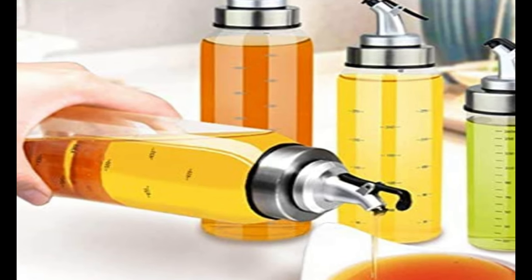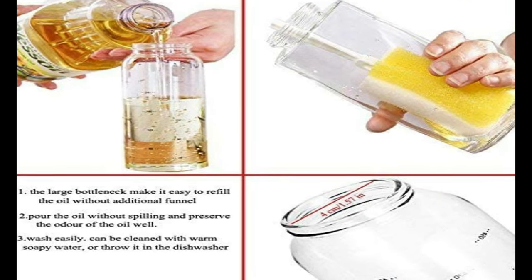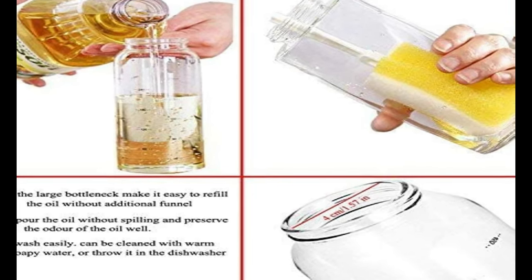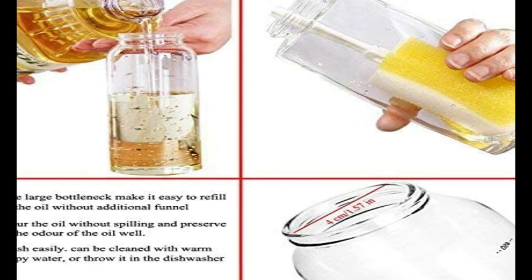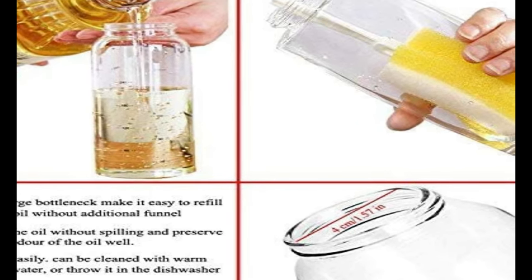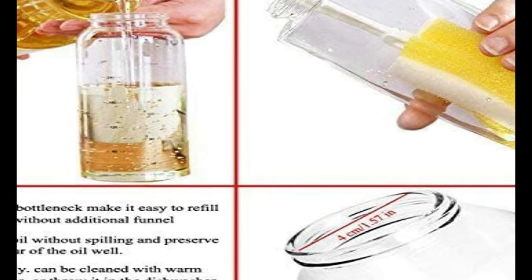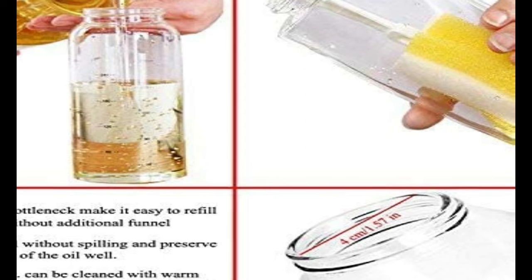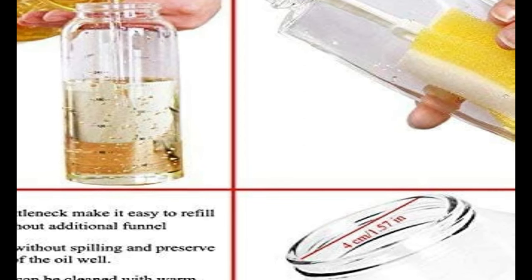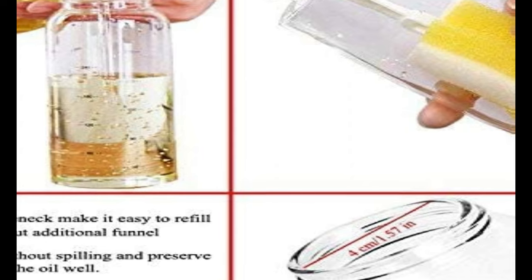The BPA-free pouring spout easily flips open and shut, keeping dust and flies perfectly out of the oil. An advanced filter on the lid keeps spices and flavors such as hot pepper from clogging the pouring spout. Oil will be steadily dispensed and there won't be any spices stuck while refilling. A full refund or replacement will be offered if you're not satisfied — 30 days money back and 1 year warranty apply to this oil vinegar dispenser.